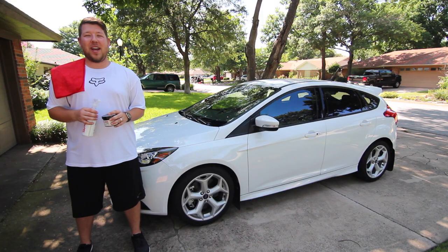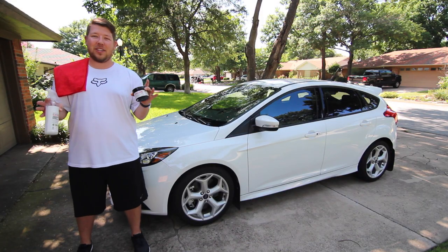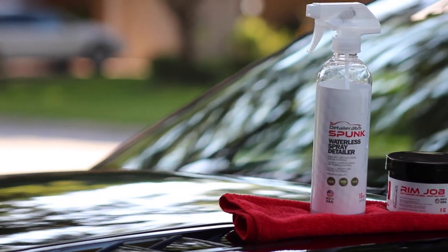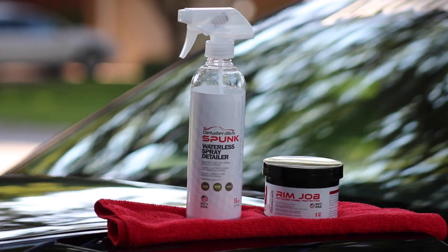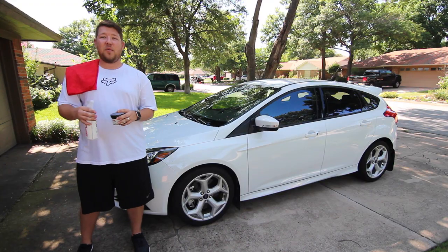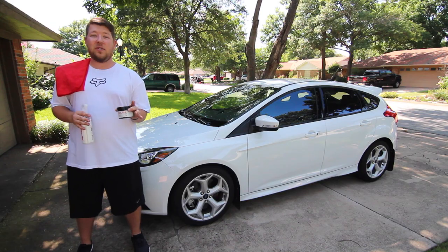Hey, what's going on guys? It's Sean, our Mustang 09, bringing you a brand new installment to the How to Clean Your Car series. Today we have some new items on the market from Detailer 365. The guys over there were kind enough to send me out a few items so we can test them on the car, show you guys how well they perform and exactly how to use them.